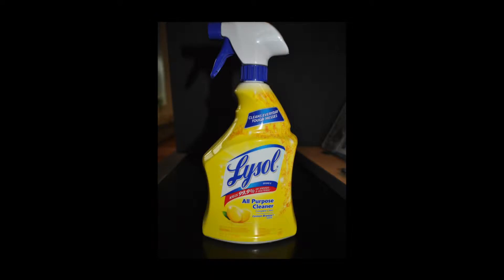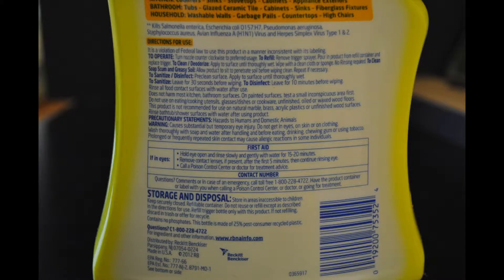Whenever you use a product, it's important to read the label first to reduce your risk of injury and to use it properly and safely. Companies producing commercial cleaners are not required to list all the ingredients on the label, so you need to pay attention to the cleaning instructions.